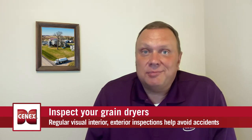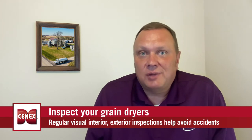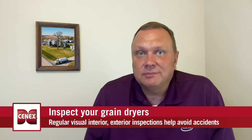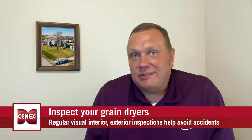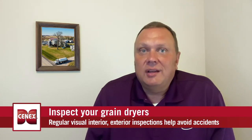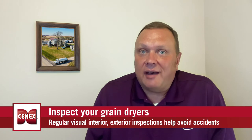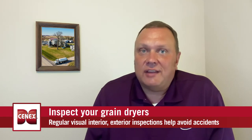Third, do an annual inspection both inside and outside of the dryer. Look for any bridge grain that could cause a fire during operation. And finally, if there is an issue with bridge grain inside of a bin during the operation of the dryer, make sure you have proper safety protocols, are properly trained, and have proper PPE prior to entering a potentially unsafe situation.